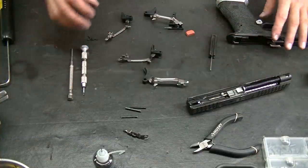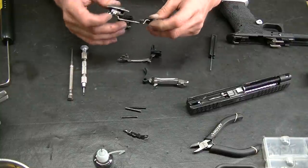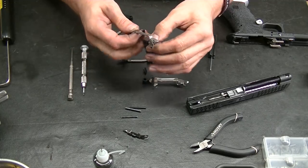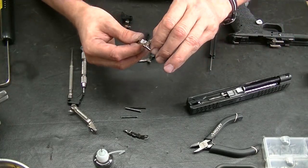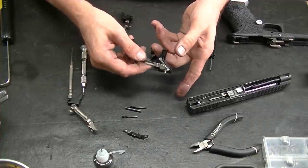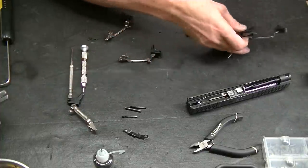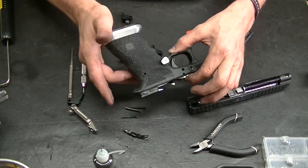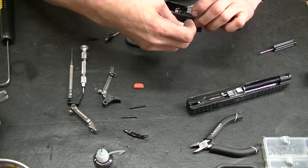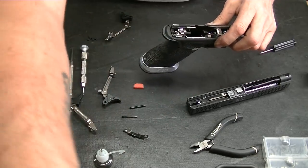This is a trigger that I built that I really like the action on. I'm going to use a gen three bar — this is a gen three gun. The thing with this shooter is he likes a quick break. So if I match this up with a 3.5 connector in a gen three gun, which is what this frame is, I pretty much just use the trigger pin to bring this out just a little bit.